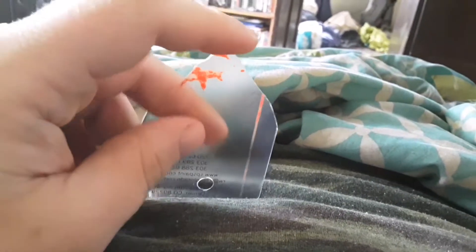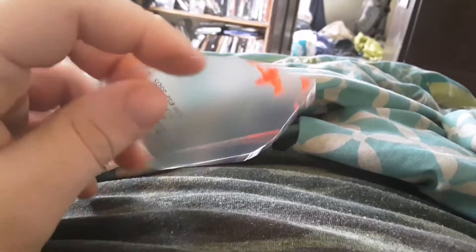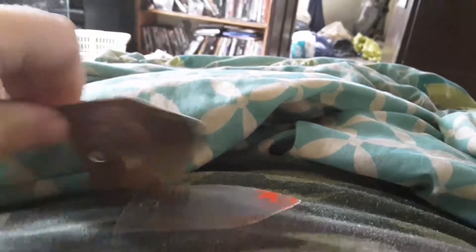It's so simple. This is just the idea that you can reuse these plastic business cards.